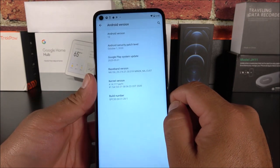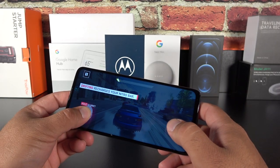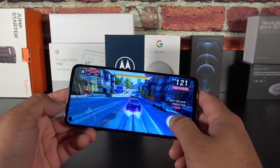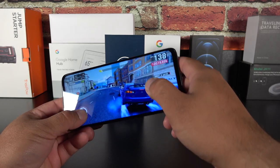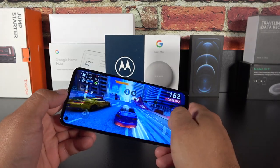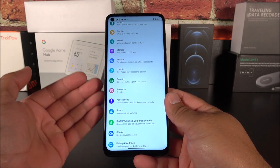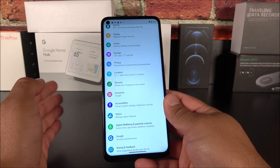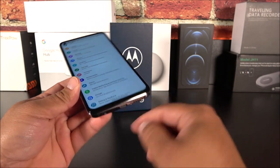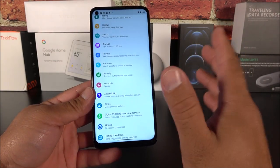On the software side, right now all we have is Android 10. I would assume we may get an update to Android 11 in the future, but at this point in 2021 I was a little disappointed to see Android 10 out of the box with no notification or indication that an update is coming. Another disappointing aspect is that it doesn't have NFC and it doesn't have wireless charging — something I use on a daily basis. I have a wireless charger on my nightstand and it makes it so much easier than plugging in, and you lose that backup charging option if the port gets damaged.